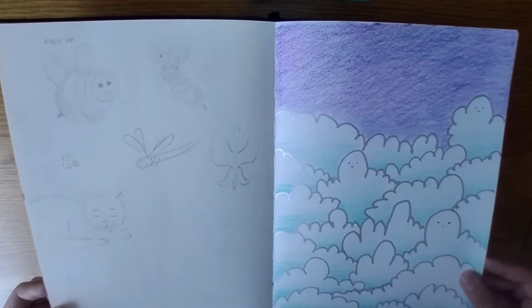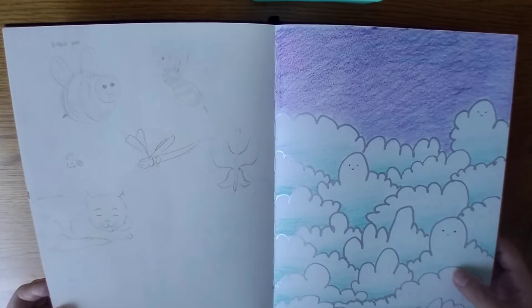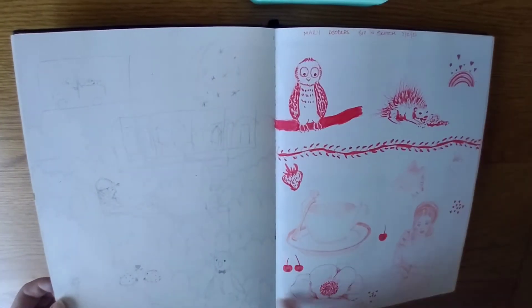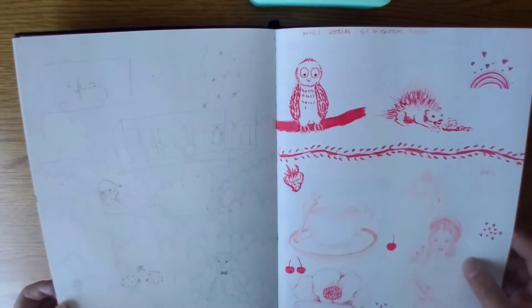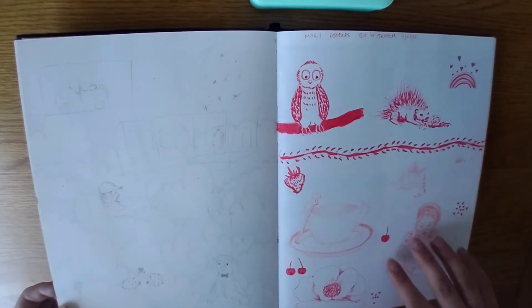Some weird bug drawings. That was from something that Meera Byler did, and I just gave it a go. Can't really see it because of the lines. That was referenced from Pinterest. And a little sugar cube — I'm about to dive into the tea.